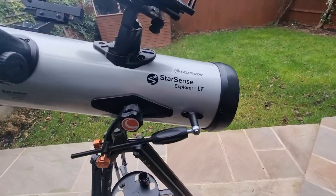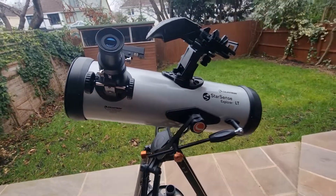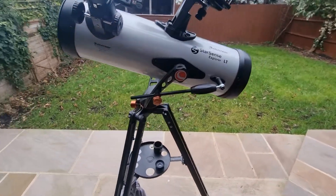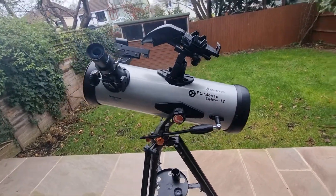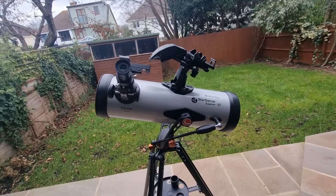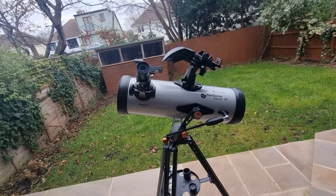Here in front of me is my Celestron Starsense Explorer LT114AZ. This is a Newtonian reflector, which has a massive impact on how it operates. It's on an alt-azimuth mount, so it's a point-and-shoot. It has a 4.5 inch aperture — that's essentially its light-gathering ability — which is on the lower end of the spectrum.